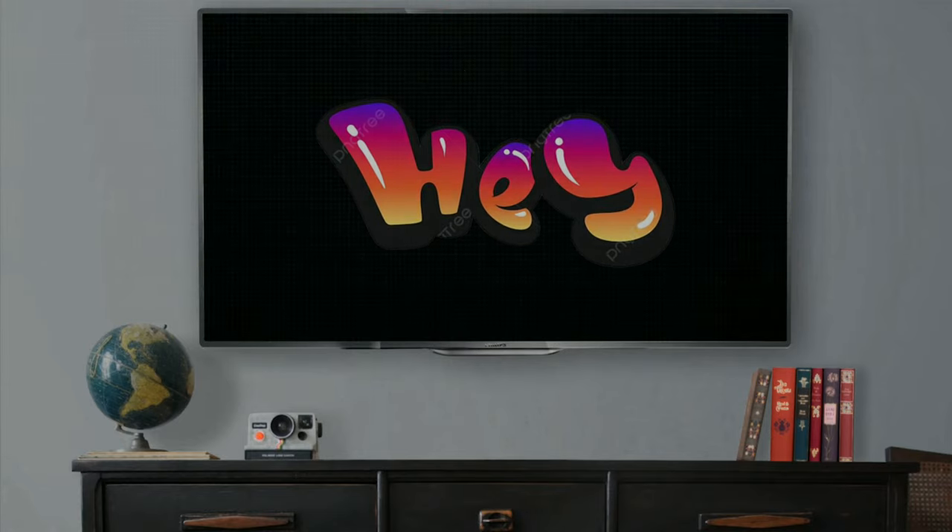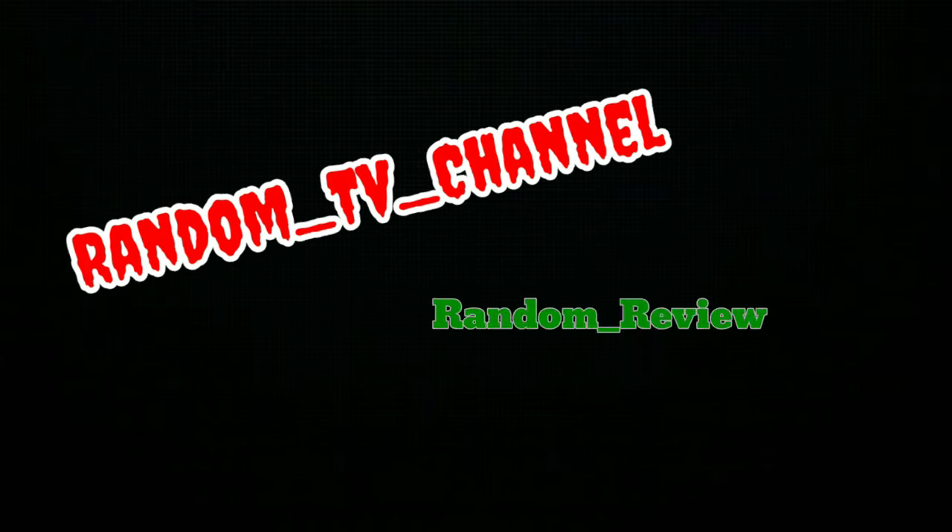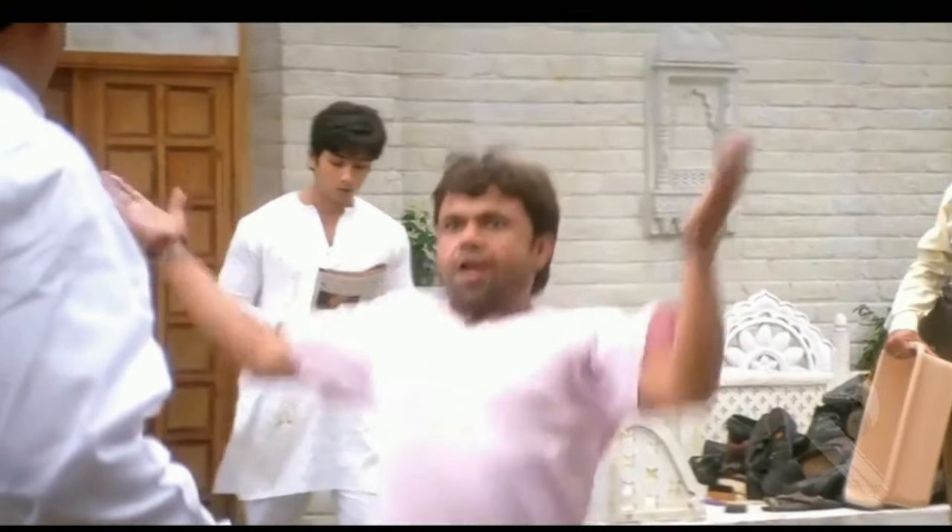Hey guys, welcome to Random Review. I'm going to watch Random TV channel for Random Review. Because, my friends, this channel will be the same thing for you.